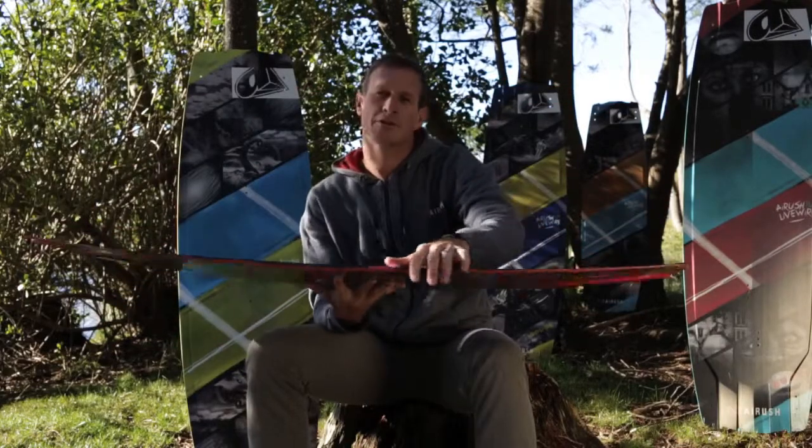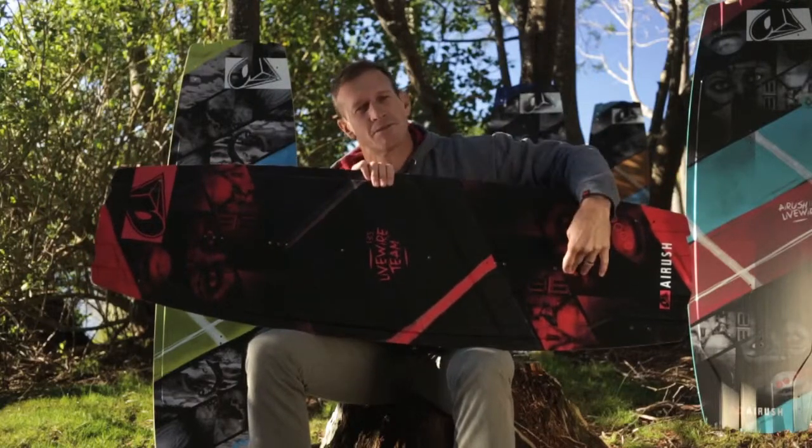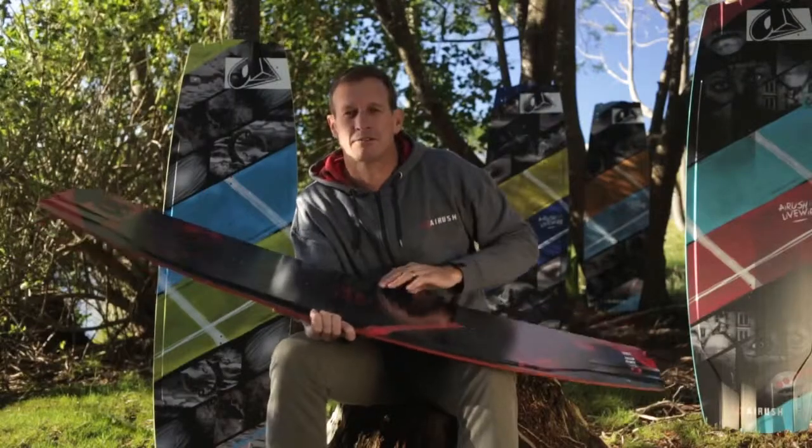If you have a look at the taper of the core, we've refined it to give the board a much smoother response and feel. The third thing we can look at is the insert positions of the bindings. This has gone to a parallel pattern, which gives you a much better connection to the board and really locks the boots in.